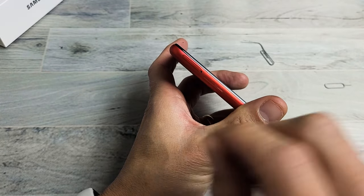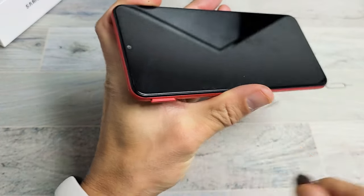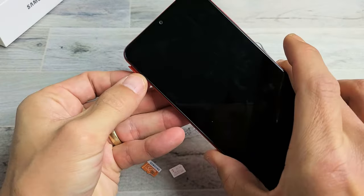On the top left-hand side, you see that little hole right there. Let me put the needle in here and then press in a little bit until the lip here pops out just a little bit, and then we can go ahead and slide this tray out.